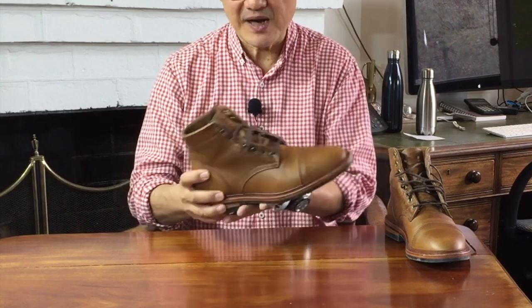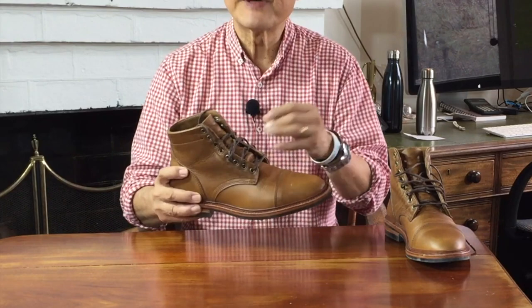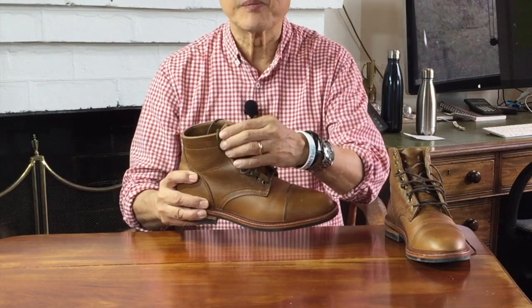Other variations include the type of hardware — brass, antique brass, oil-coloured — and varying the number of eyelet and speed hook combinations. Finally, Parkhurst will also mix up the soles; Dana in this case, sometimes mixed up to Ridgeway or Hitchhiker Commander soles. It makes life interesting.